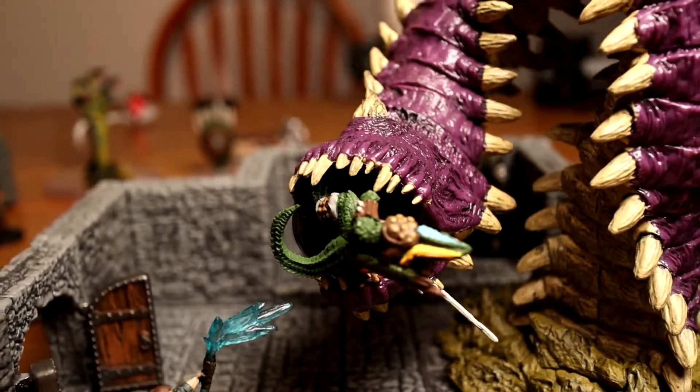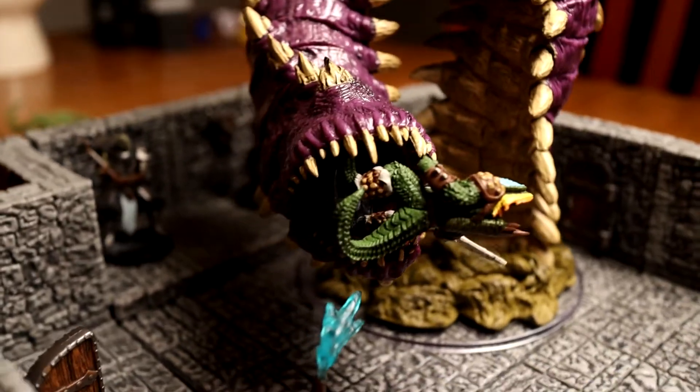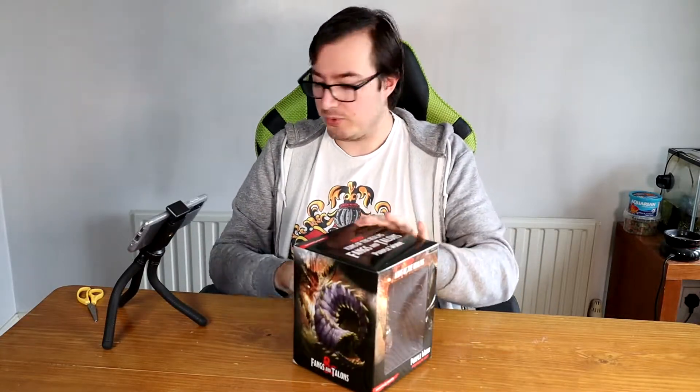Welcome back everyone. Now we're going to have a look at the Purple Worm. This is the case incentive or premium figure for the Fangs and Talons set that's just been released in the UK — it has been out in the United States for a bit longer. The Fangs and Talons set, as you may guess, is all about teeth and scratching and that sort of stuff, and the Purple Worm is no exception. So let's open up this box.